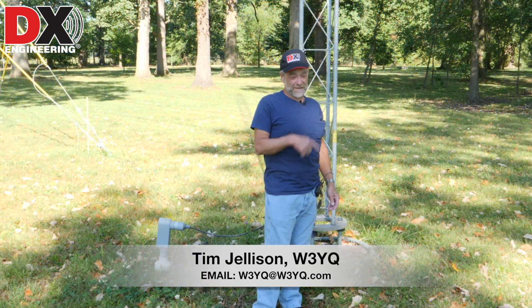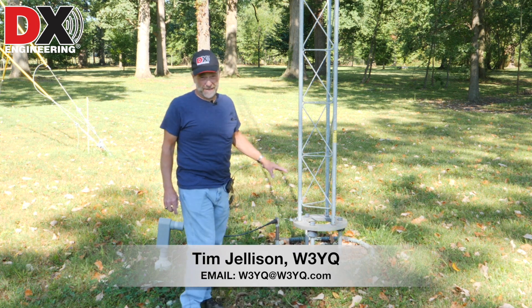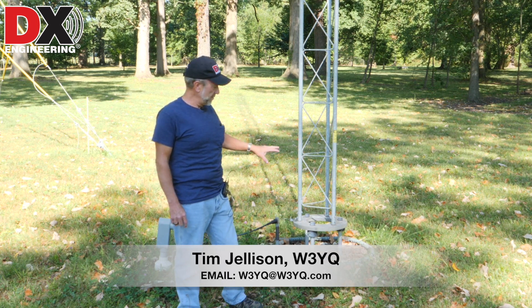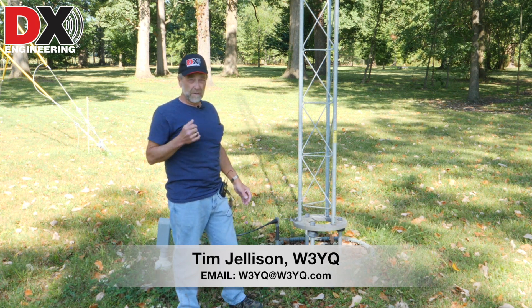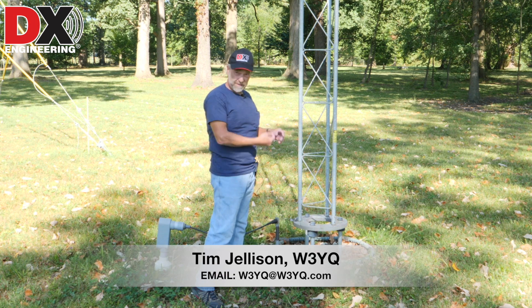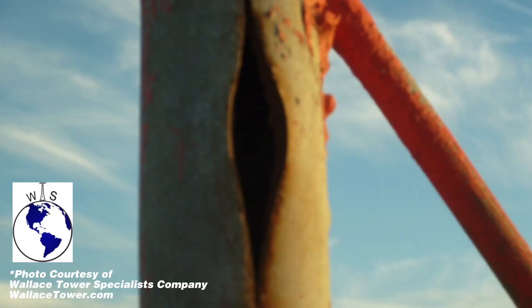Having inspected our guy anchors, we can now look at the base of the tower. This is a slightly unusual tower with an insulated base as part of a four-square antenna system, so let's assume it's a regular Rohn 25 on a mounting plate or sunk into the ground. Look at the legs, especially down toward the bottom — if water gets in and there's no drain hole, it will collect in the leg, potentially freeze, and split the side. That's terrible when it happens and there's not much you can do about it. If a guy doesn't install this with some kind of drainage system at the bottom, you'll have problems.